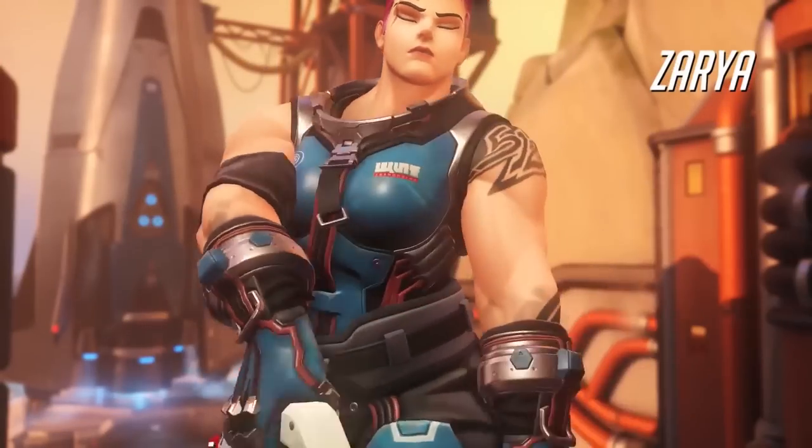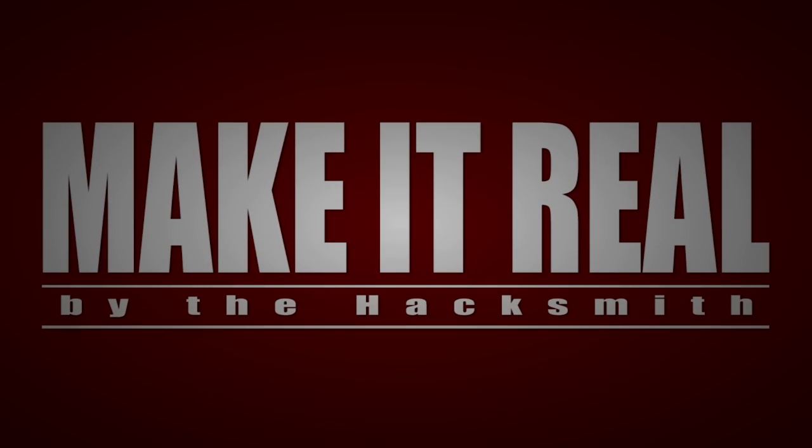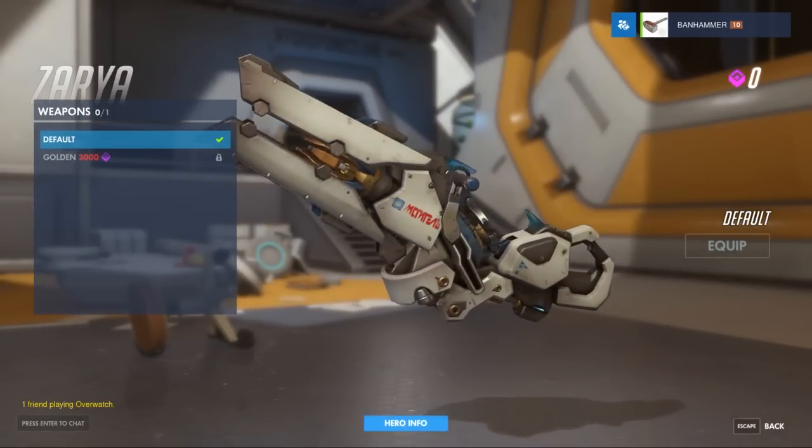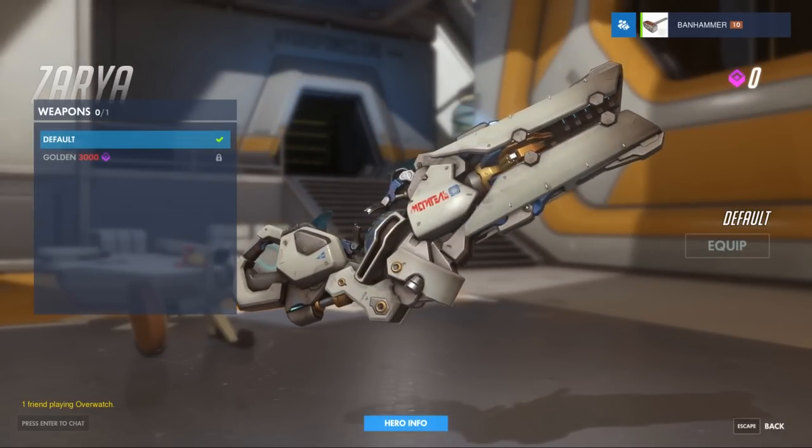Hey guys, on this episode of Make It Real, we're going to be building Zarya's Particle Cannon from the game Overwatch. We're super excited about this project because it's the first Make It Real project that we're really focusing on aesthetics. We're going to make it look exactly like it does in the game, and it's going to work too.